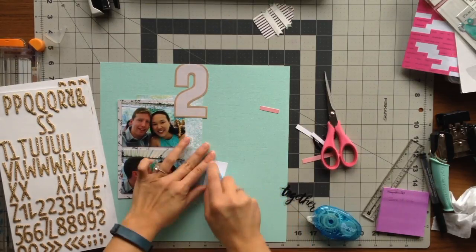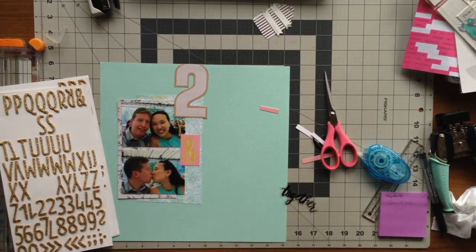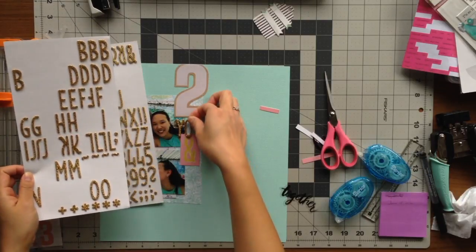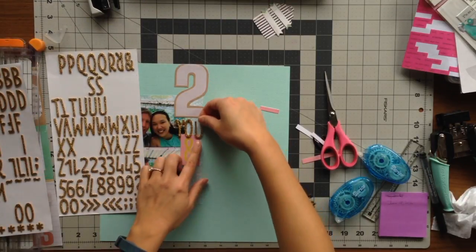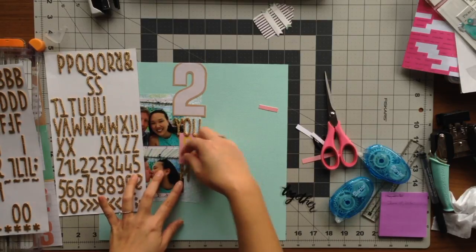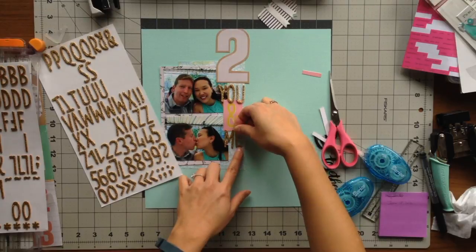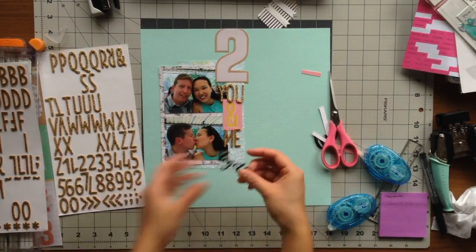To make sure I had enough room for the word 'you,' I pulled out the gold thickers and put down the Y first before I glued down the ampersand. Now I'm layering the letters O and U right on top of the ampersand to make sure it reads as 'you and me,' and I also layer the word 'me' right on the edge of the bottom of the ampersand as well.